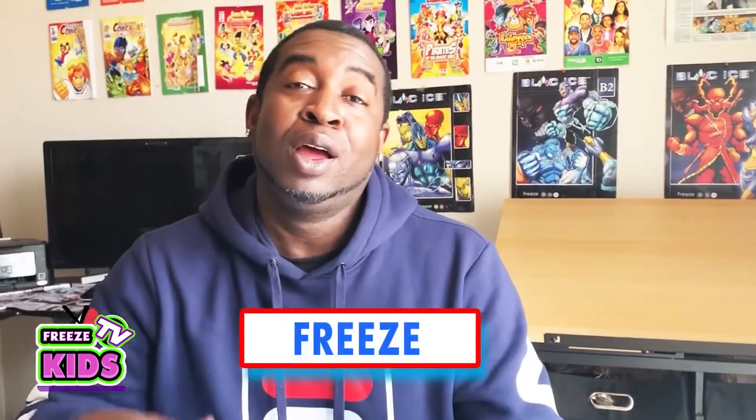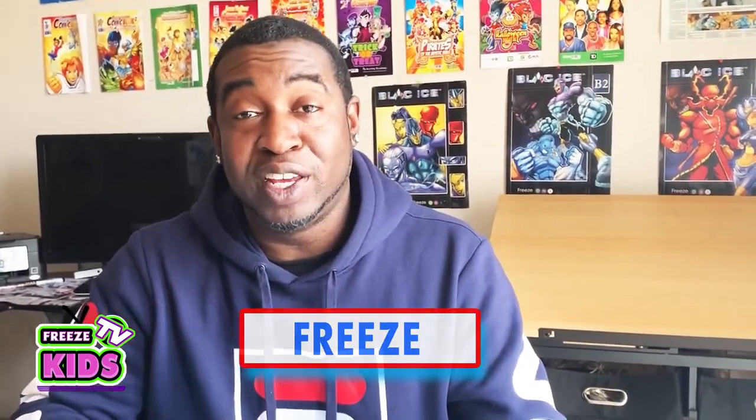Hey everyone, how's it going? My name is Freeze. Welcome to Freeze Kids TV. And today we're doing part three of our Pikachu challenge. And today we're drawing probably my favorite X-Men of all time, which is Wolverine.